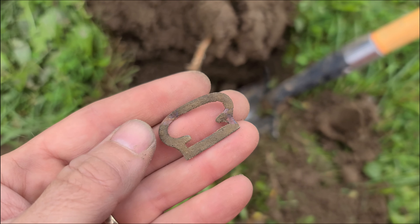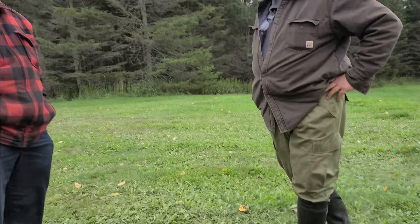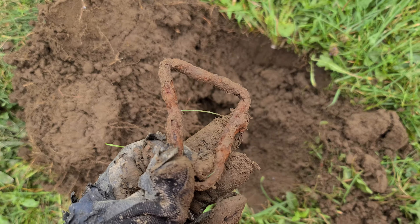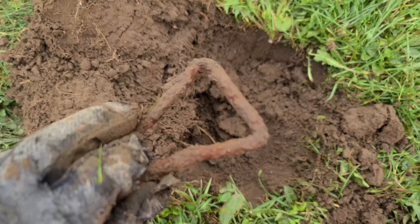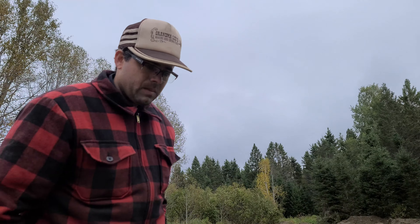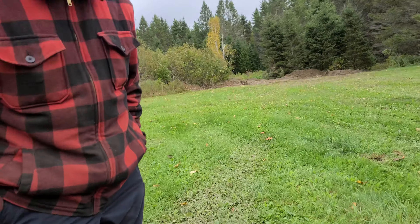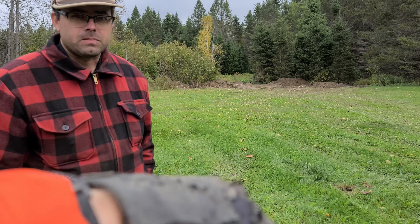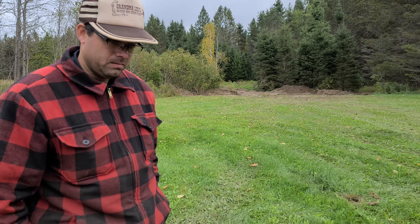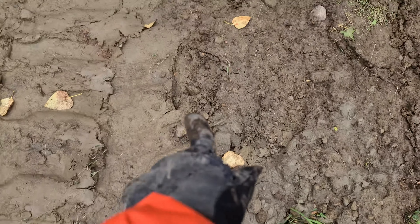There's an old suspender clip, guys, probably from the logging days. And as Doug says, nobody likes to wear suspenders nowadays. Some kind of old horse tack here as well. Doug says there's a bottle dump he doesn't think is that old, but I told him quite often the older dumps are right underneath the newer dumps. So lead on, Doug.